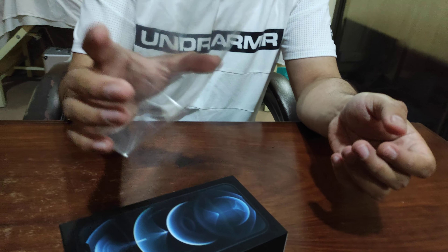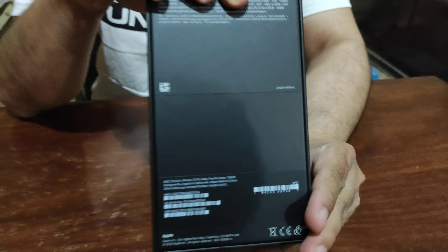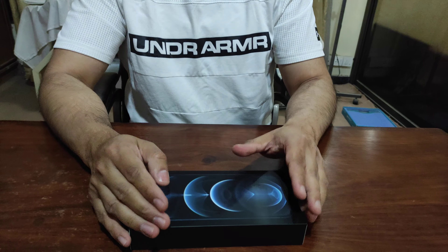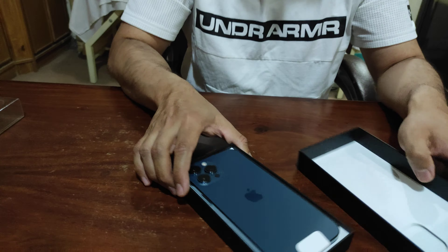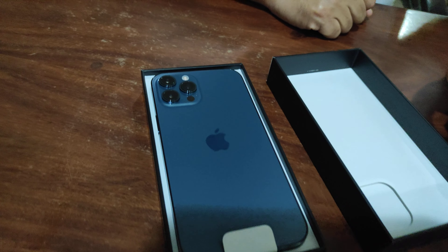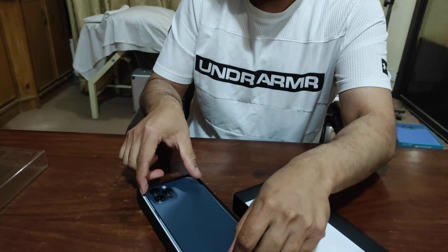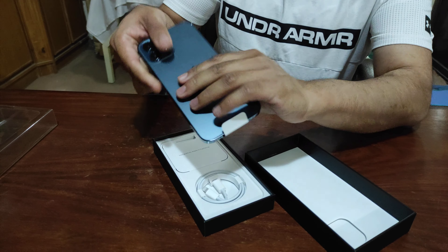This is a basic package — the box is also very basic. Now let's look at the actual iPhone inside. Wow, it's cool! It's really basic. I feel very basic using it coming from Android phones.